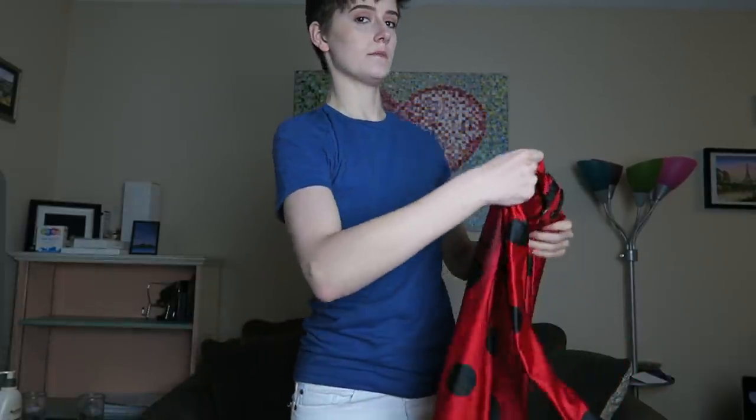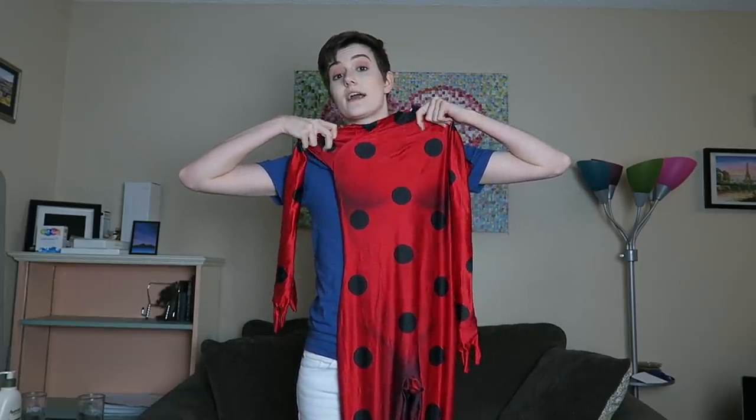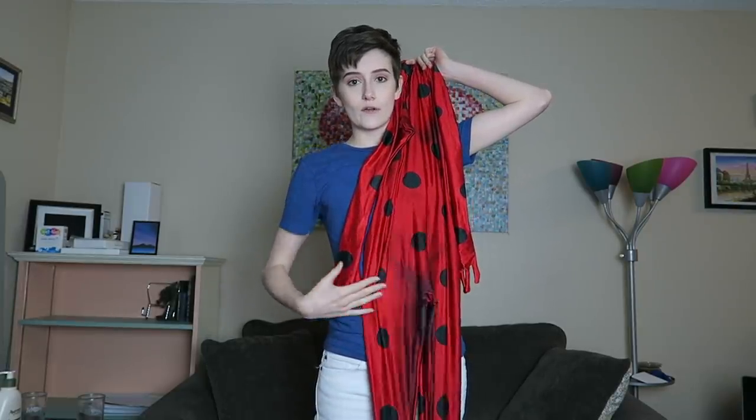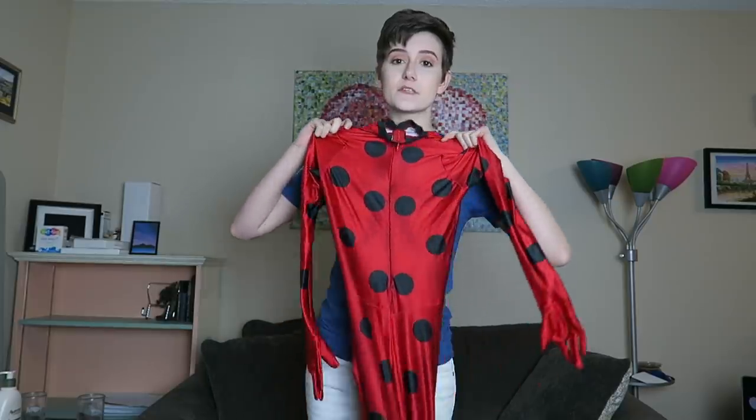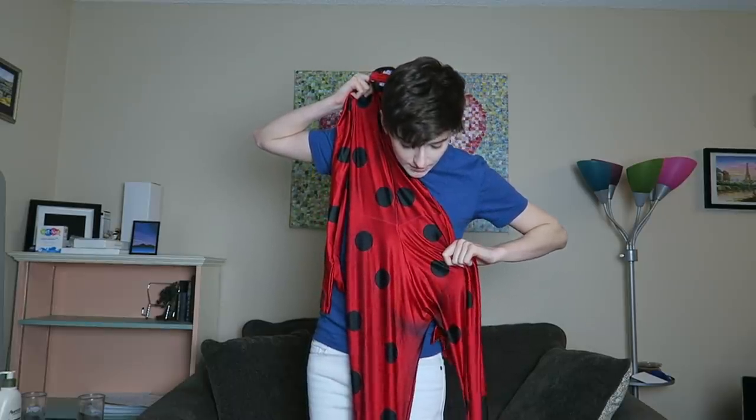I'm pleased to report that the hexagonal pattern is not punching me in the face. I can see it's there if I look up close, but from a distance it's not going to be incredibly apparent that you've got hexagons all over your body. Holding the suit up, you can see that the muscle contours are there — it's been shaded around the bust area, around the crotch, and on the inner thighs as well. On the back, there is shading too, and you'll see later that this shading is incredible because it makes your back look ripped.